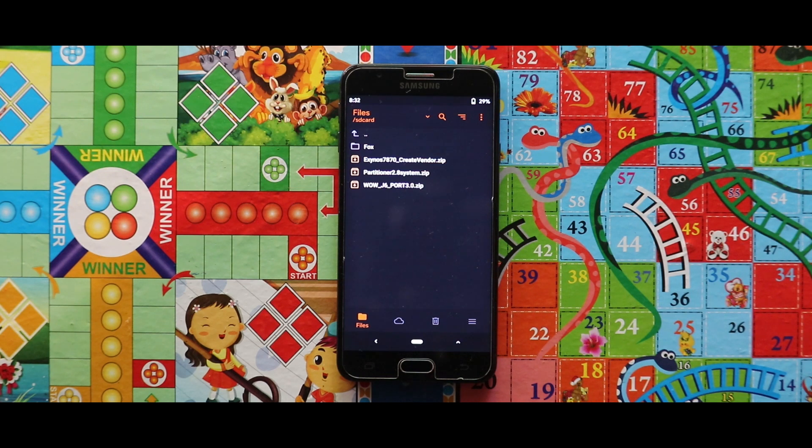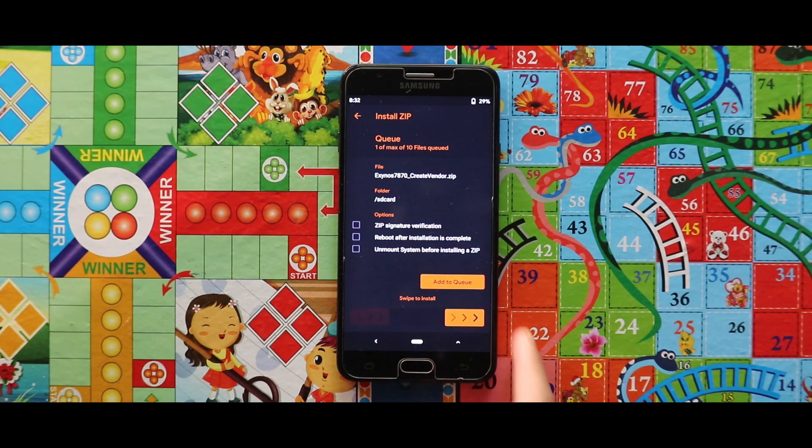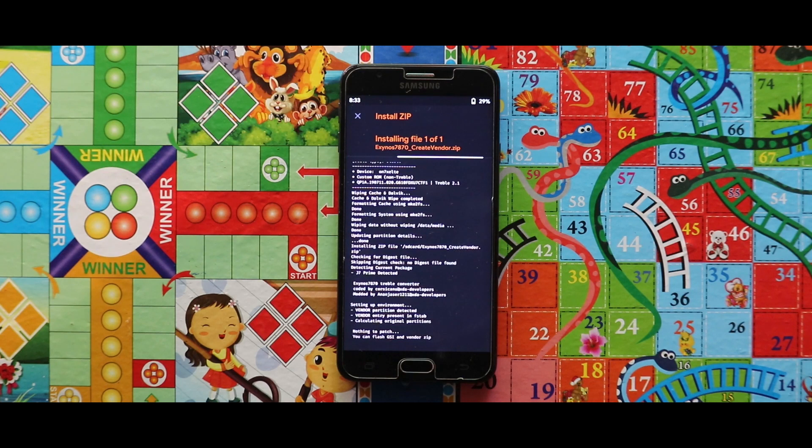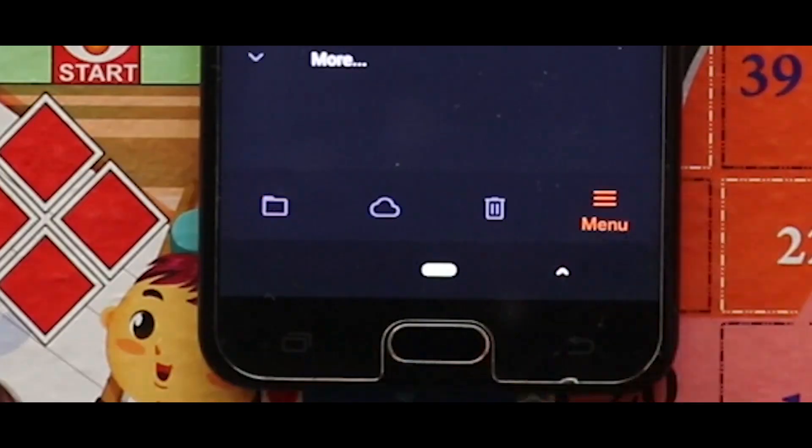Now to install the ROM, first of all flash the create vendor zip file. Now after flashing the create vendor zip file, reboot your recovery mode.